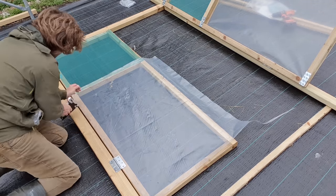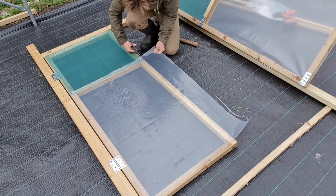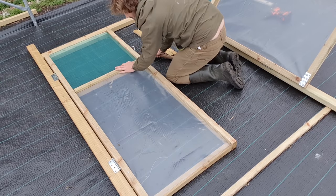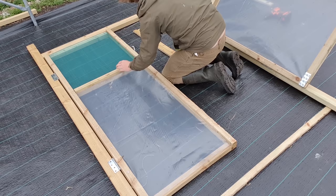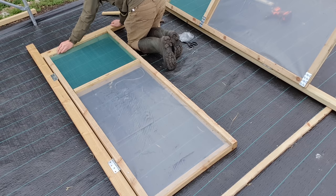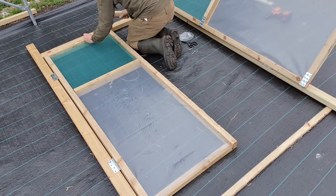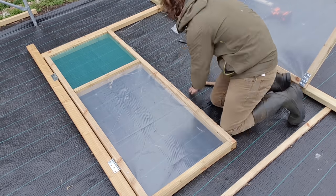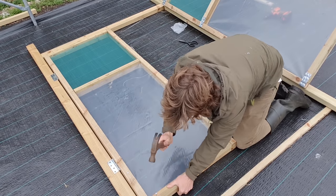If you purchase a good quality polytunnel and assemble it correctly, then the first thing to fail will undoubtedly be the polythene — it does stretch in the wind and eventually becomes irreparably sun damaged. This stuff is 200 micron plastic, 20% thicker than the average polythene covering for a polytunnel, and it has a five-year guarantee — you're probably not going to find better than that. Once stapled down I added some more strips of timber to hold it in place and then repeated the same process on the other side.